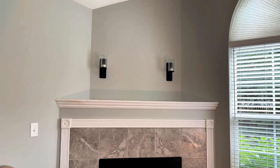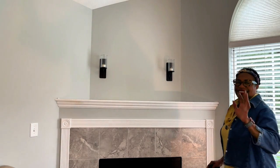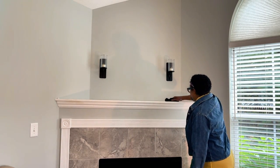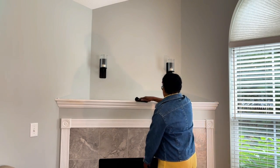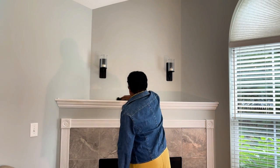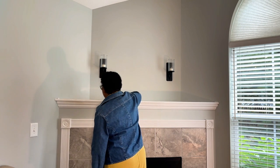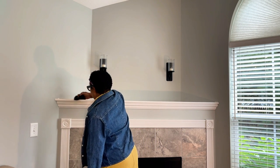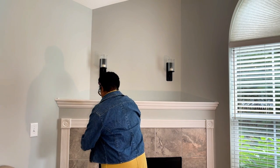There are so many different types of mantels and each kind of presents a different decoration opportunity. It's kind of an intimidating blank slate when you start from scratch, but a few tried and true tricks will help you get off to the right start.